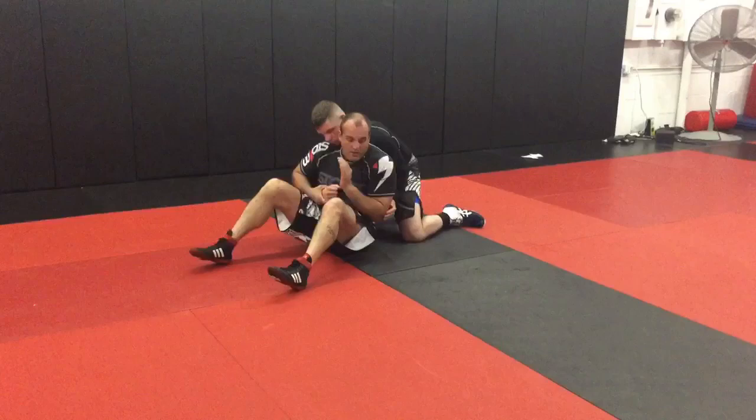Elbow stays tucked, wrist control, elbow-shoulder. Got to have neck strength. Circle, circle, collapse to my hip. From here, hips up, take his hip, circle, get your reversal. Let's do it — three, two, one.